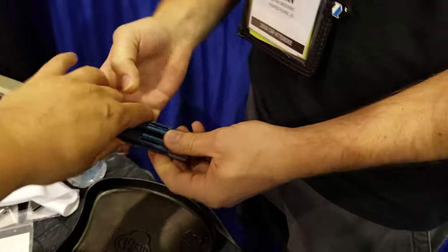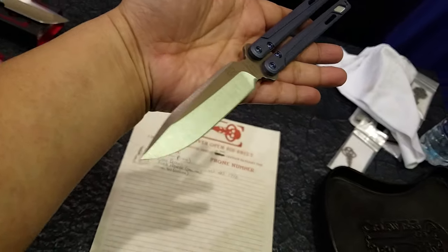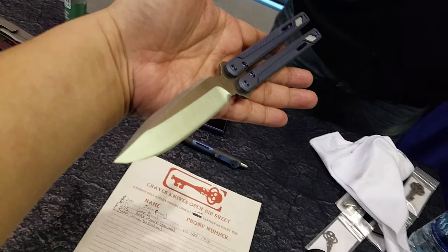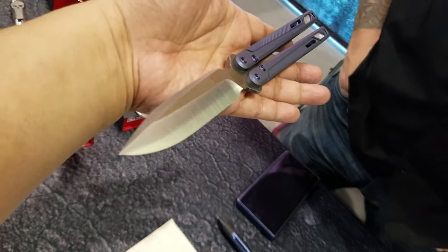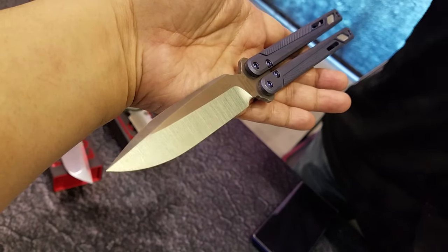We're checking out this Fast Bandit. So this is a collaboration between you and EOS, Ramon? Yep. So what did they do? They did the handles and you did the blade grind on this thing. Correct. Did the blade grind, did the finish work. I crosshatched the way I usually do it.